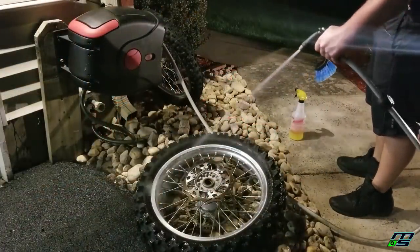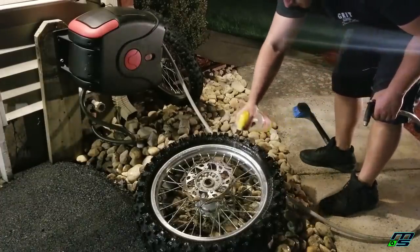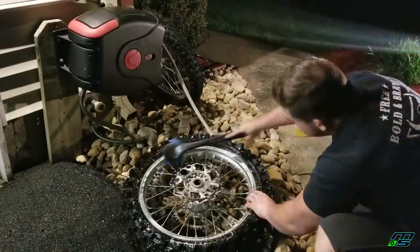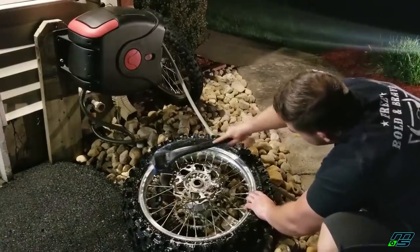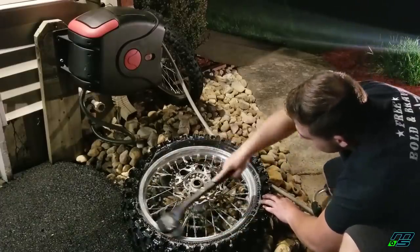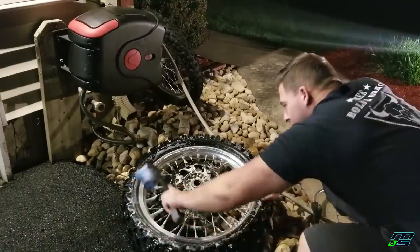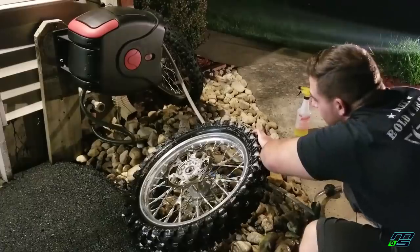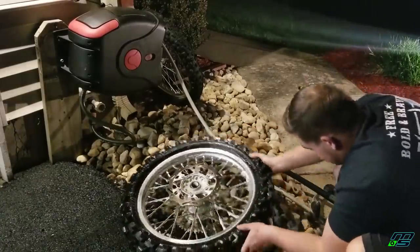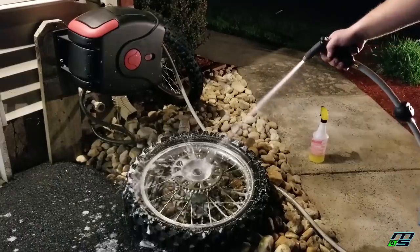Now we're going to get to cleaning these wheels up. Today's dirt beatdown is brought to you by Awesome — this stuff is just going to annihilate the dirt as always. As you can see, I'm using the firm bristle blue brush. You can get one of these at Walmart or your local auto store. You're going to want to make sure you're getting all the nooks and crannies. If you do that, people are going to notice — even behind the sprocket is clean. The Awesome just beats down the dirt and then we blast it away with water so the dirt can trickle down into the rocks to its final resting place.